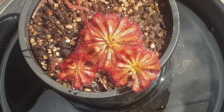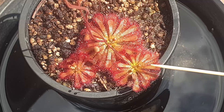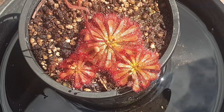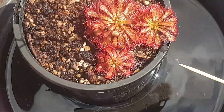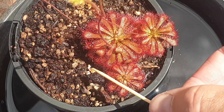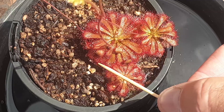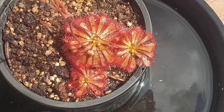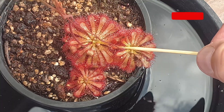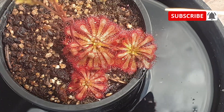Sundews are a unique type of carnivorous plant with sticky leaves. These leaves are covered in stalks, and those stalks are covered in mucilage, which is a type of glue. If I put my toothpick here, you can see how sticky they are. To insects, this mucilage looks like nectar, and that's the reason why insects are attracted to these plants — and of course, once they land here they get stuck with that mucilage.